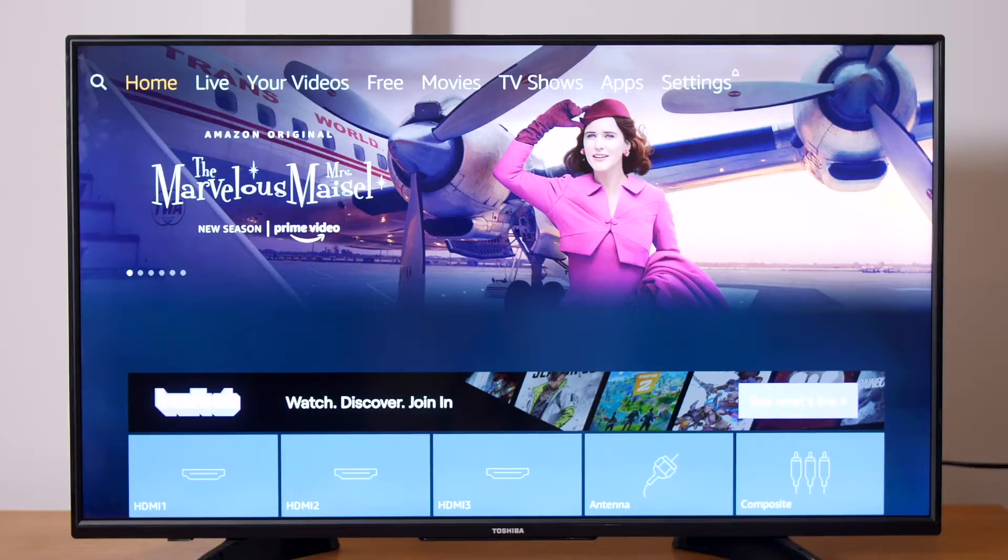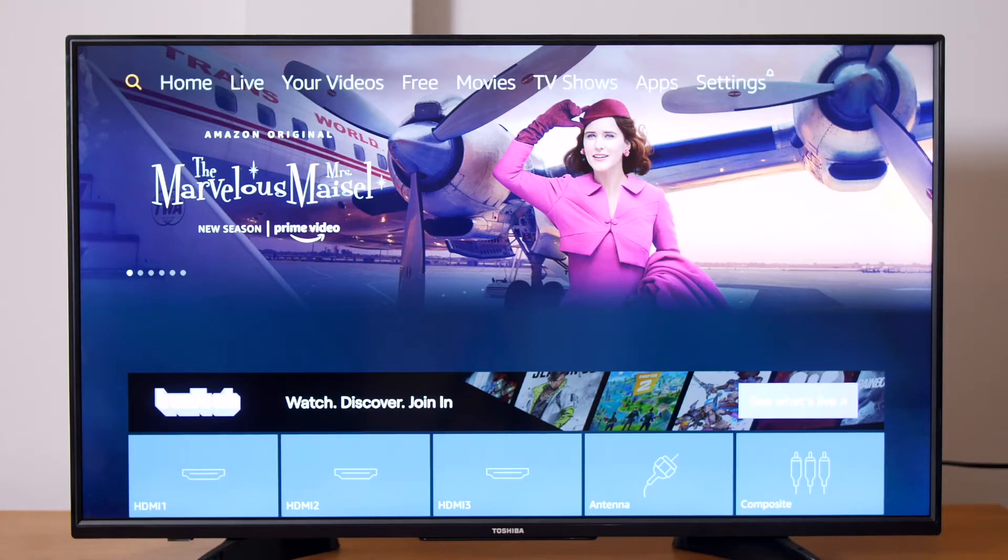If you've already set up your Fire TV Edition TV and are ready to get started using the ScreenCloud app, please skip ahead to the time shown on the screen. But if not, stay with me — this is going to be easy.